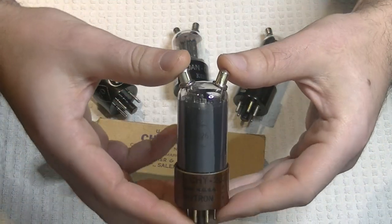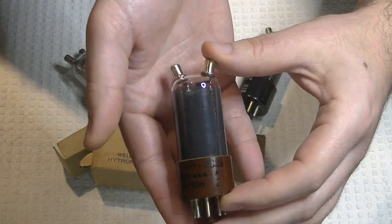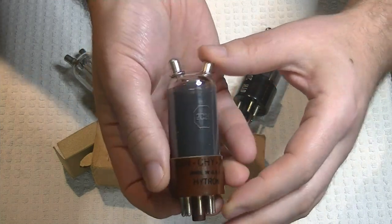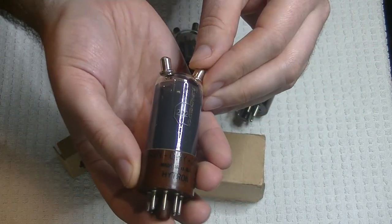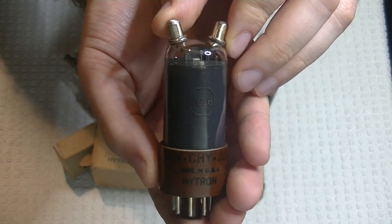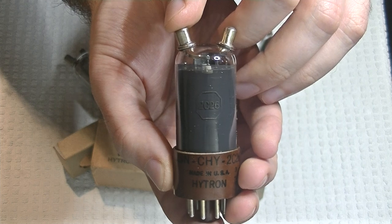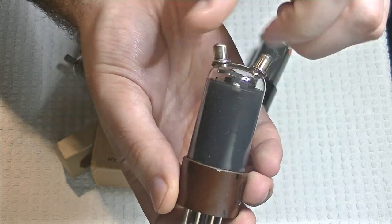We have a nice looking double top cap tube with a myconol base. It has coated glass on there, which was used to reduce electrical interference. A lot of early radio tubes were coated either black or grey, and the coating is inside the glass, of course.